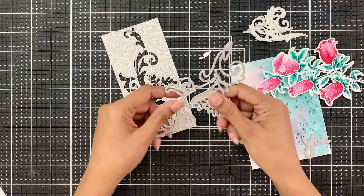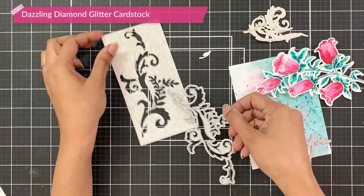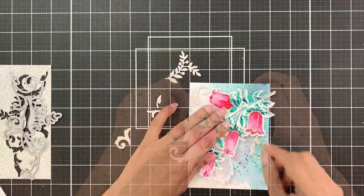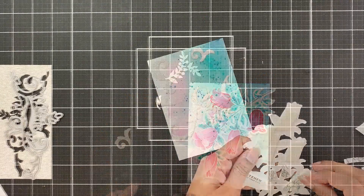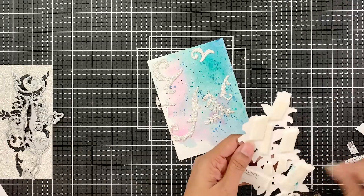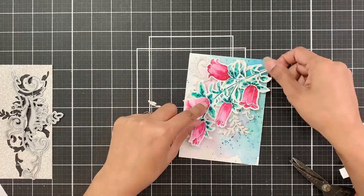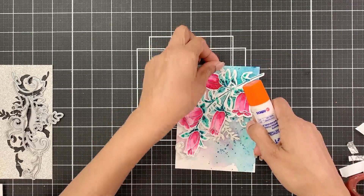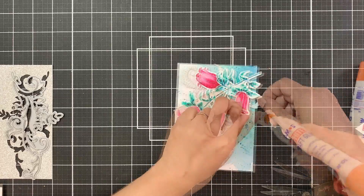I will then die cut the swirly die from the kit out of dazzling diamond glitter cardstock and place this behind the floral image, which I die cut off camera. I will then adhere instant dimension foam tape behind the floral die cut and adhere this to the card front in a way that it sticks the glitter die cuts along with it. After adhering it, if any glitter die cuts are loose I will simply adhere those with liquid adhesive.